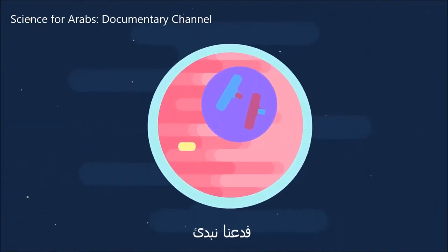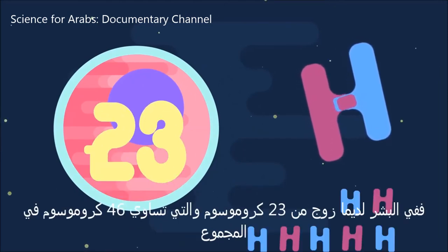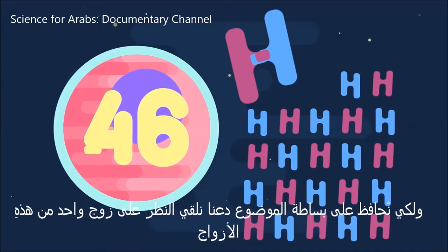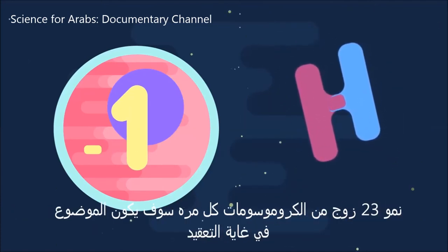All cells contain two sets of chromosomes. So in humans, we have two sets of 23 chromosomes, making 46 in total. But to keep this simple, we are just going to look at what happens to one of these pairs of chromosomes. Drawing out 23 pairs each time would make it very busy.